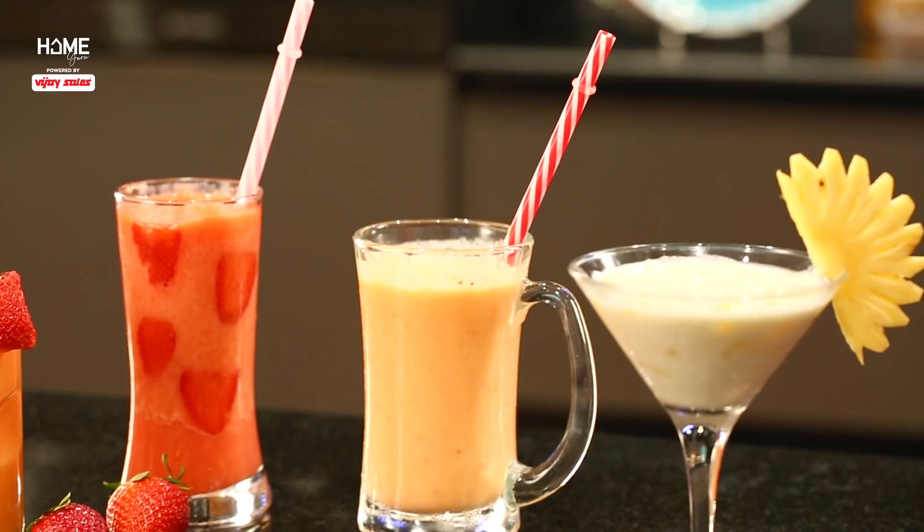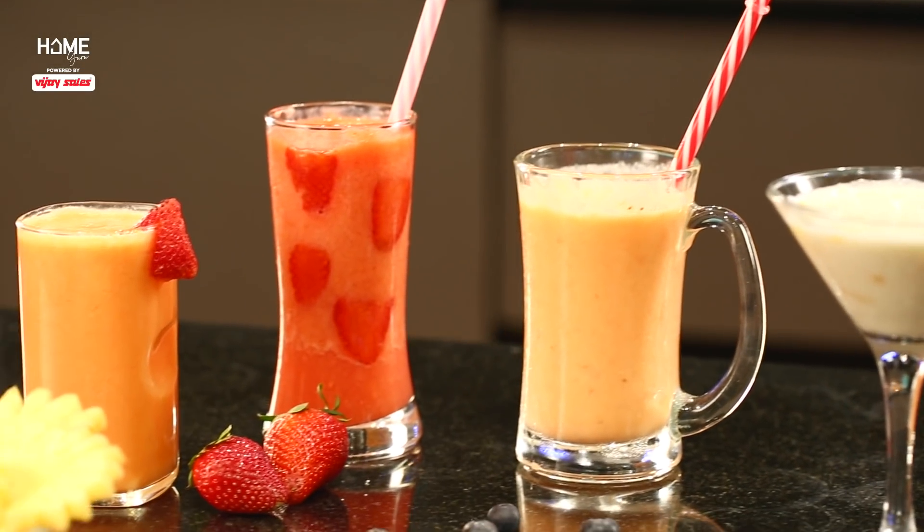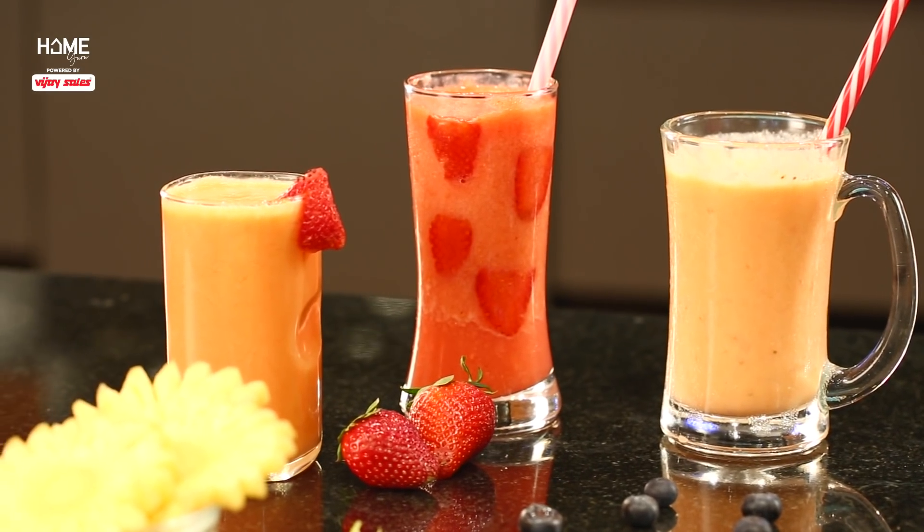The time when parties were served only tea, coffee, or juices is gone. Our taste has developed so much, so why are we settling for plain beverages? Now, people don't like to drink just juices. The time is mocktails.